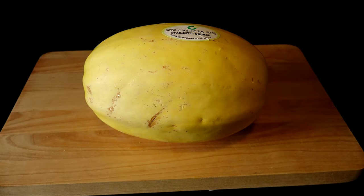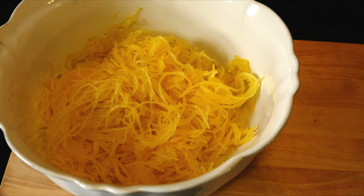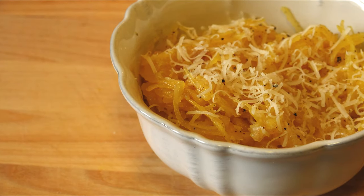Spaghetti squash can be an enigma to many — it was to me not too long ago. How on earth do you make it look like spaghetti? And if you think it takes too long, I'll show you how to safely microwave it so that you can have it in minutes.